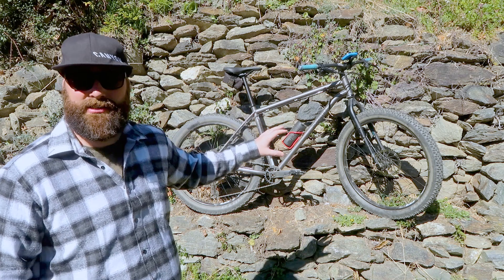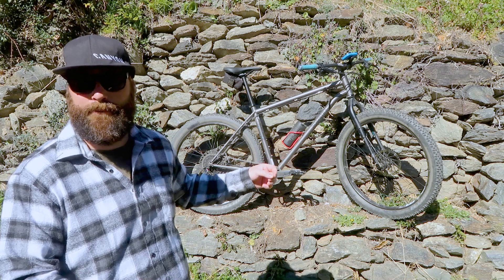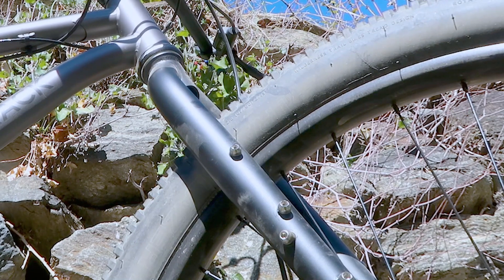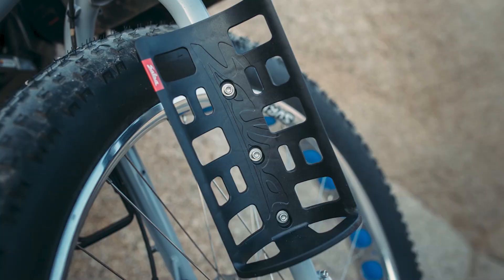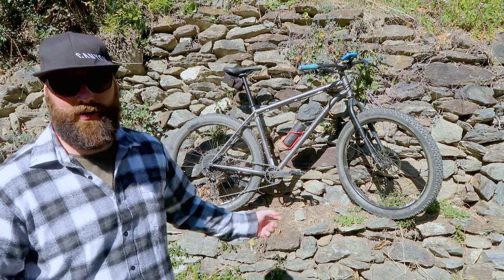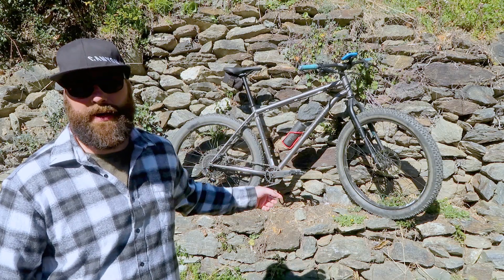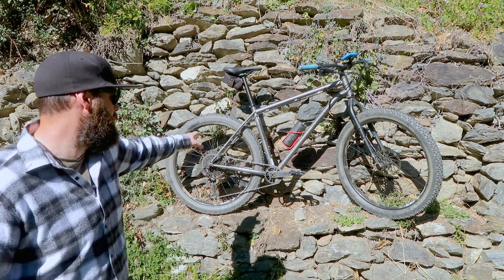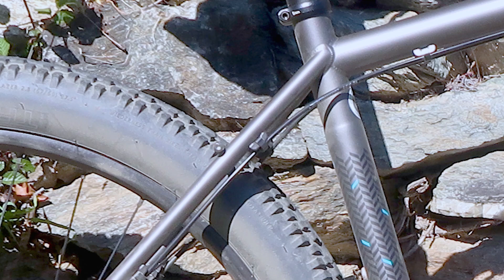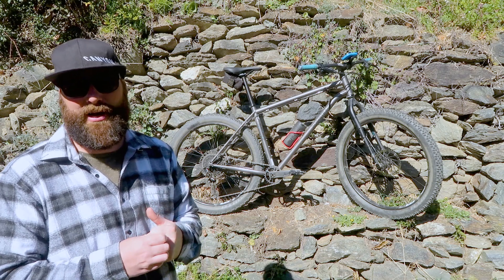The steel frame is covered in all kinds of mounts for different types of bikepacking bags. The forks have got a triple mount system for your pannier racks at the front - I've got a set of Salsa frames and packs coming for the forks. There are loads of bosses for moving water bottles around underneath the cranks, the bottom bracket, just in front of it, all down the front and back of the triangle. Right back to the top of the rear triangle, there are even mounts there for a proper pannier frame setup. The frame is fully kitted out and ready for bikepacking - it's a really good frame.